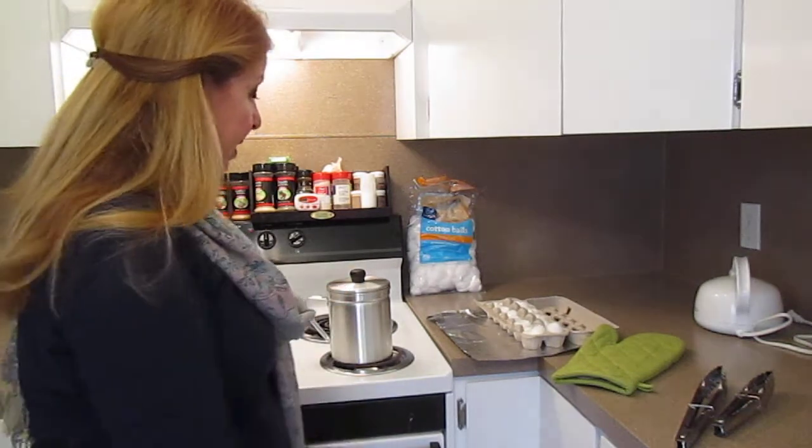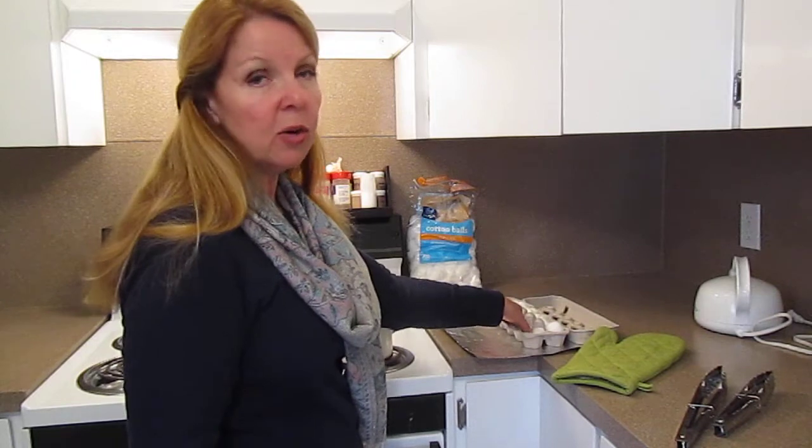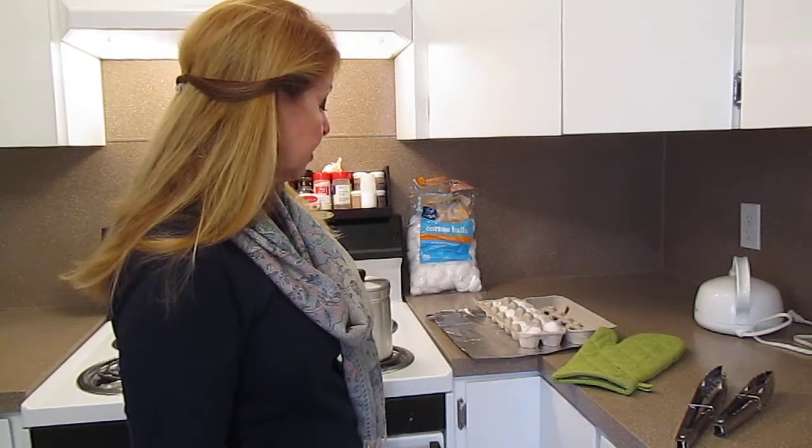When the wax melts you pour it over the cotton balls. Or if you have dryer lint you could use dryer lint — I just don't have dryer lint and I have cotton balls, so that's what I'm using today.